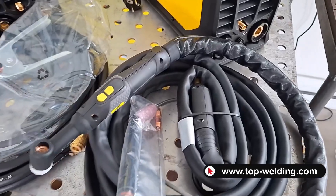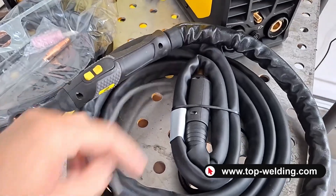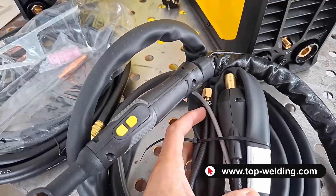Clearly with the button — we can see the button connection and the gas connection here on the back of the cable.